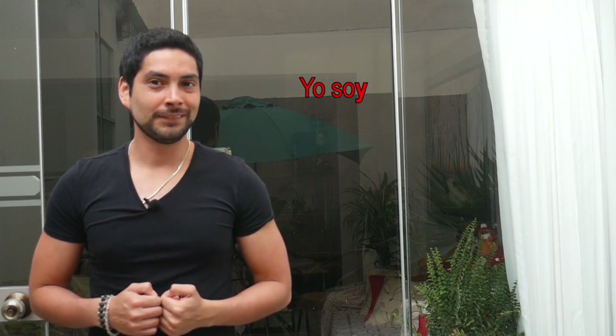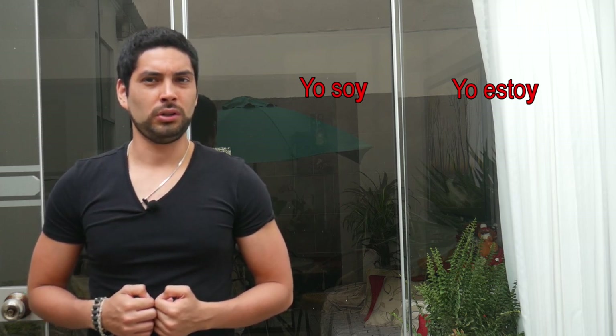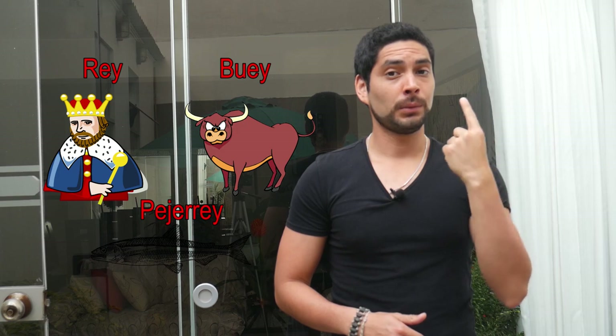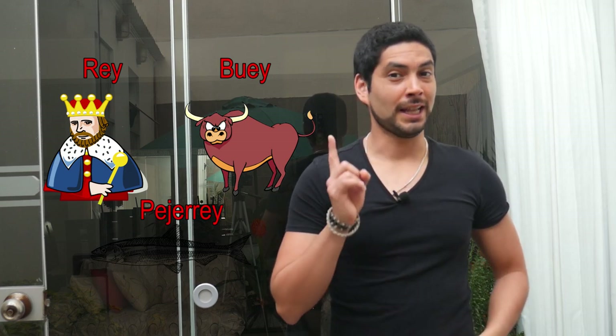Now let's talk about the other sound of the letter Y when it's at the end of the word. I would have to say that it's the same sound as the vowel 'I,' which is also similar to English — oh my god, this would be your lucky day! Like one of the most common words we use every day: 'yo soy' or 'yo estoy.' You would never say 'yo soj' or 'yo estoj,' would you? So let's see more examples so you never ever forget. Rey. Buey. Pejerrey. Now it's your turn. Very good.